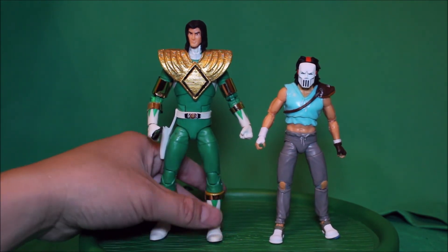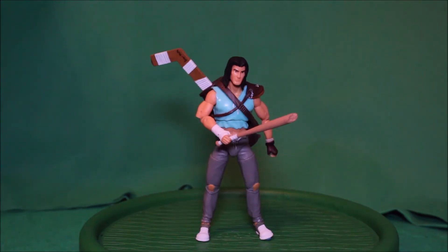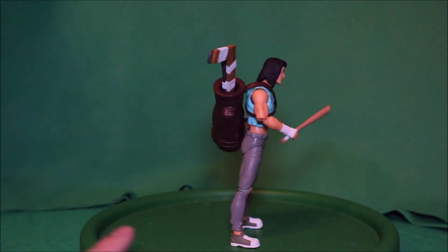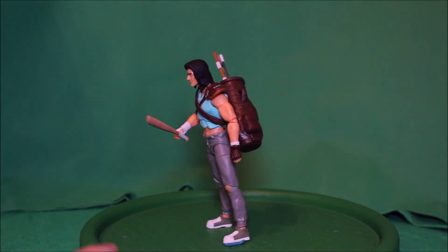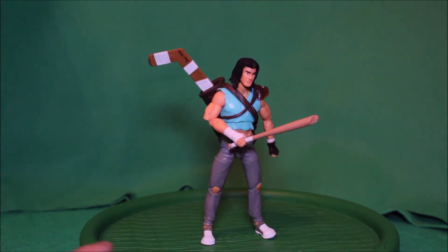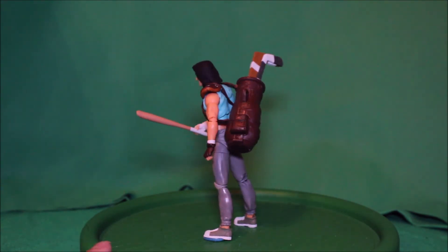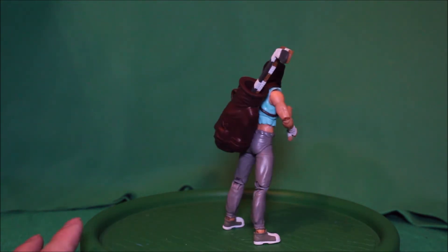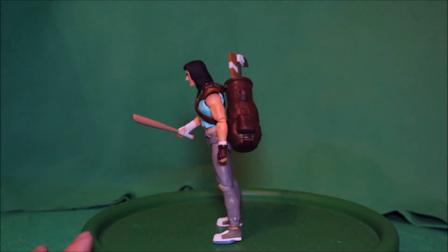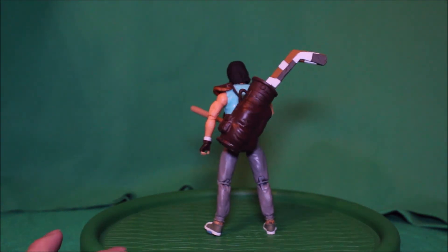And there you have it folks — this is the Teenage Mutant Ninja Turtle BST-AXN Casey Jones. That's it for me for today. Don't forget to subscribe to my channel if you haven't, leave some comments on what you guys think, hit the like button, and I'll see you in the next video!